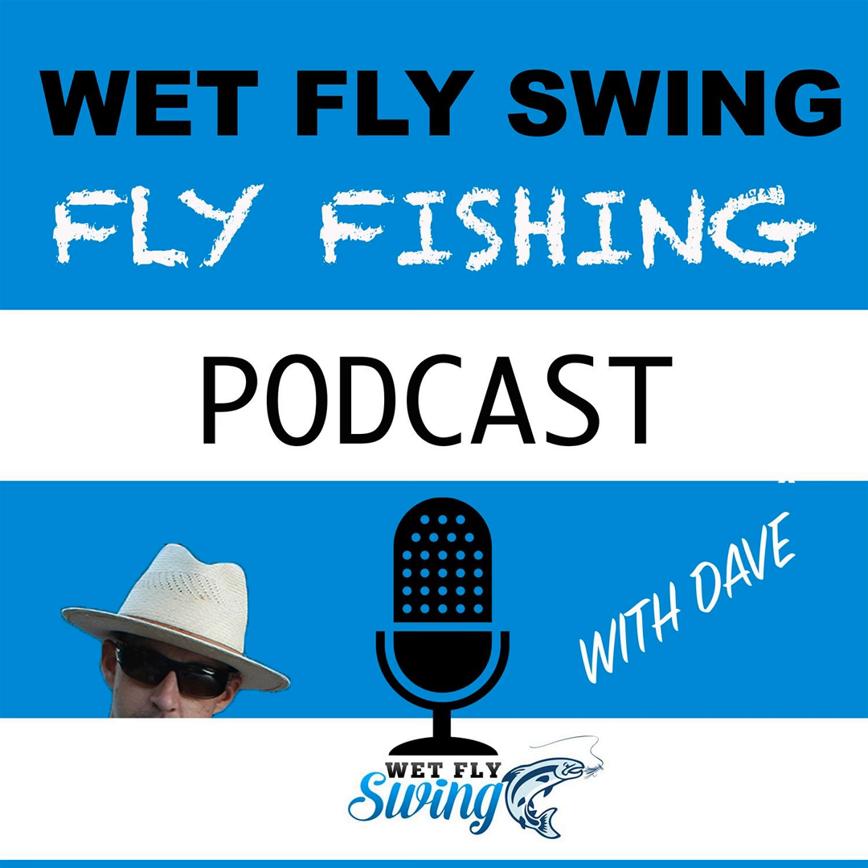In today's episode I interviewed Devin Olson, one of the leaders in euronymphing in the U.S. Devin has been on the USA national team for 12 years and breaks it all down today. We talk about the history of euronymphing and why it's so effective in the U.S., cover tips on setting up your leader, why short tippets are key, and get into a little on the Provo River.